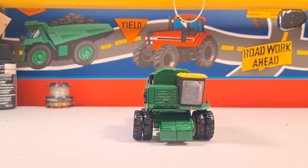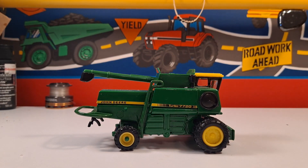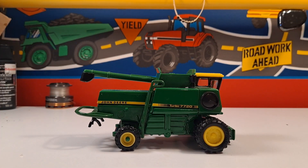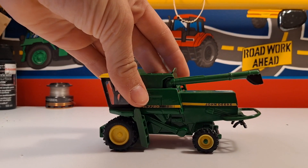a six-row corn head, and I assume a 15-foot bean head. This thing is built real nice - built like a tank, it's all metal. There are some plastic parts like the auger, but I like the tires on it. I like the duals on it too; the duals make it look real nice and it looks pretty realistic.